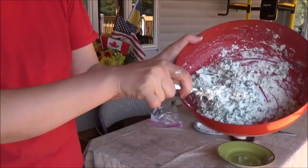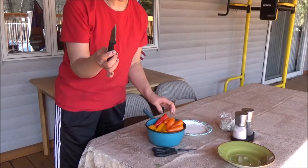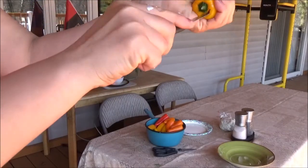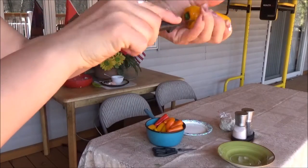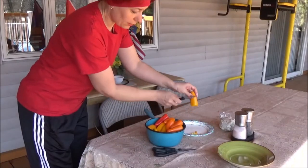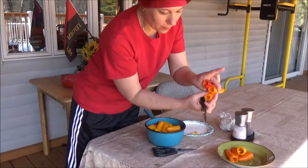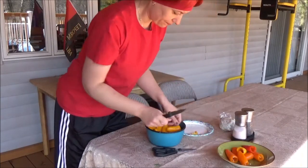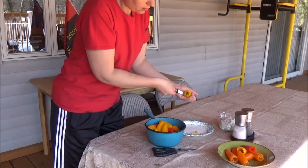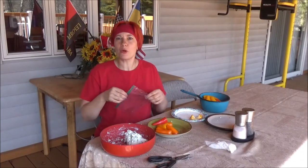Take the bell pepper and a tiny knife, and cut around the top while holding it, cutting out the seeds — just like this. I started a couple already so I don't waste your time. See, it's empty inside. We're learning from mistakes here!